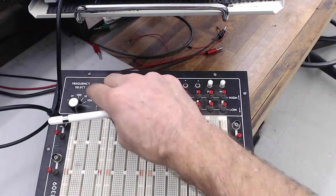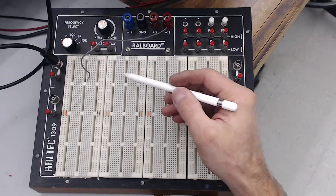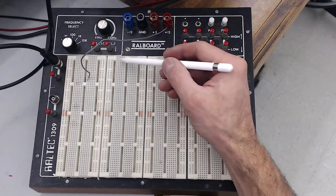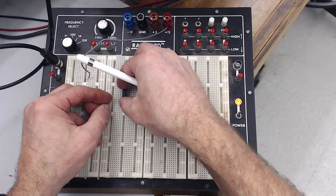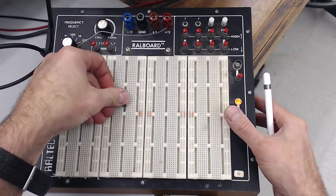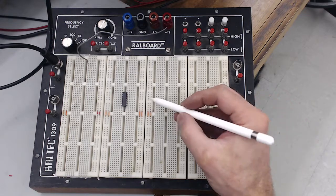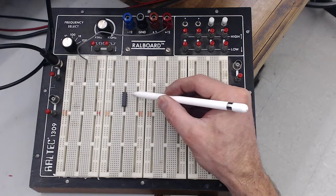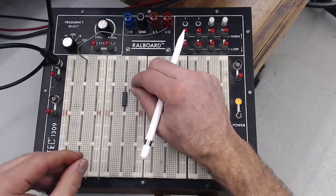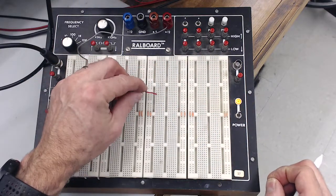That covers everything around the edge of the protoboard. Now let's talk about the protoboards themselves. This is a common thing you'll also see standalone in the lab. The important thing to know is that they're designed so you can plug in an integrated circuit chip — preferably with pin one up — giving you access to all the pins to feed voltages in or read voltages off. Each pin is plugged into a hole, and the holes to its side are all electrically connected to that same pin, so you can connect to that pin from an adjacent hole.